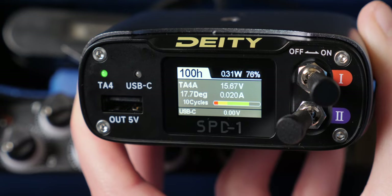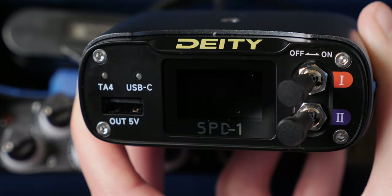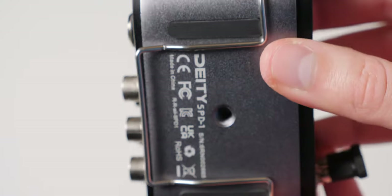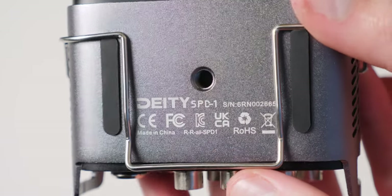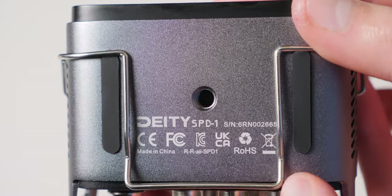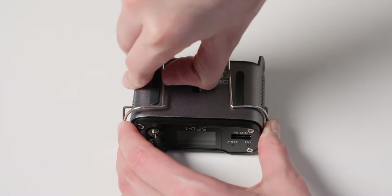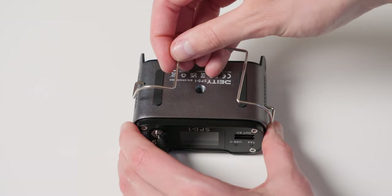It has a 1.1-inch color screen that gives you all this telemetry data, locking toggle switches, dual quarter-inch threaded mounts on the top and bottom, and a reversible mounting clip — just be a little bit careful when changing that out. The housing is aluminum. I did scratch it a little bit when trying to get that mounting clip in, but it works great.